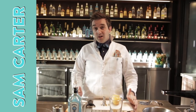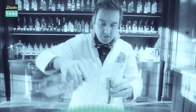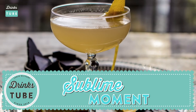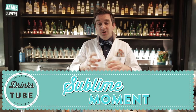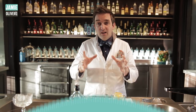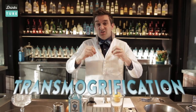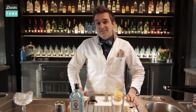Welcome to DrinksTube. I'm Sam Carter and I'm a gin professor — an expert in gin who loves making cocktails with it. I'm going to show you how to make a Sublime Moment. It uses gin, pink grapefruit and vanilla, and when you shake all these ingredients together you don't actually taste the grapefruit or the vanilla. It produces a flavor transmogrification, which means you should taste chocolate — which is amazing. It's perfect to make at home for your friends this Easter.